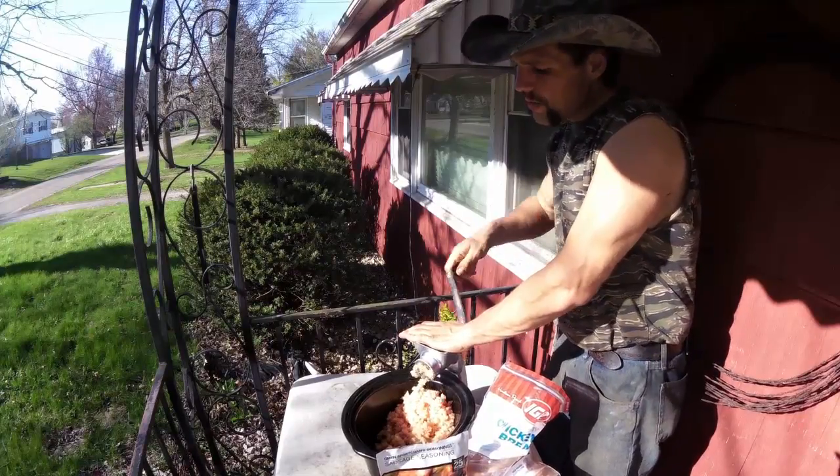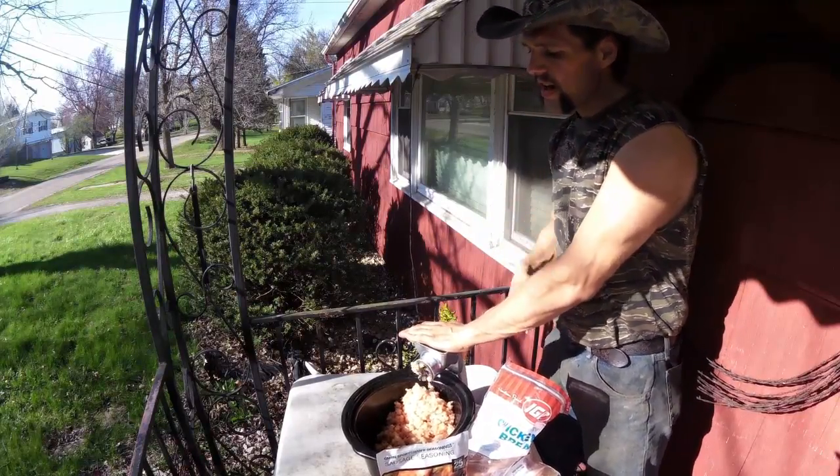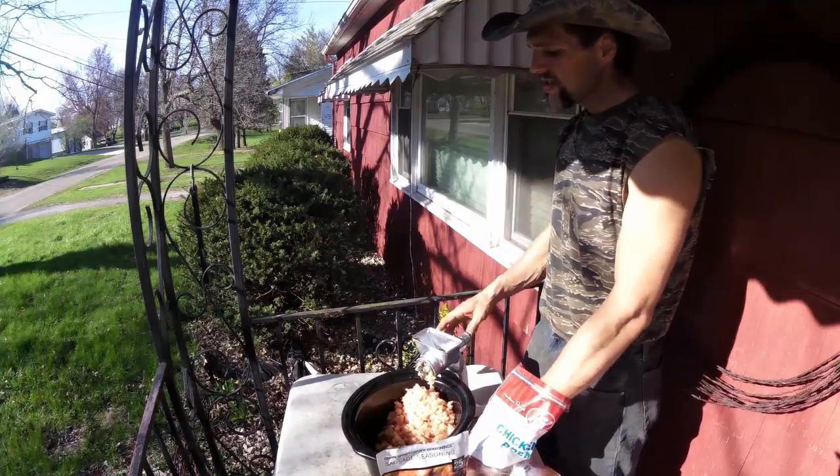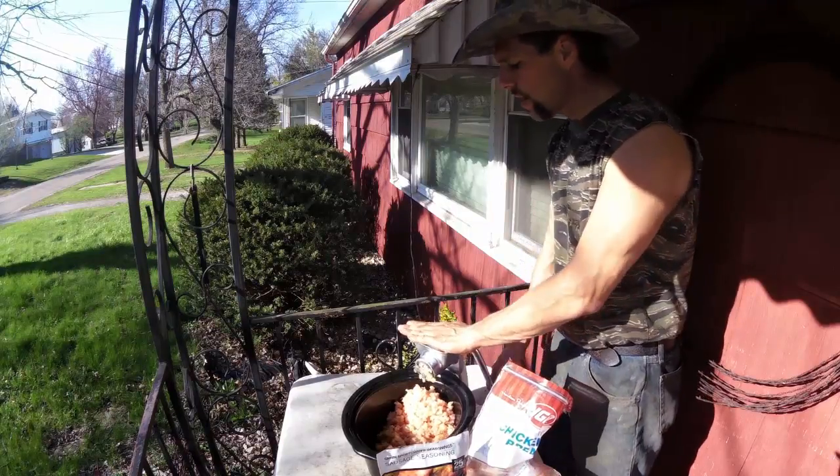Anyway, just grinding this chicken through on a coarse setting here. This is just a Sportsman's Guide twenty to twenty-five dollar grinder.